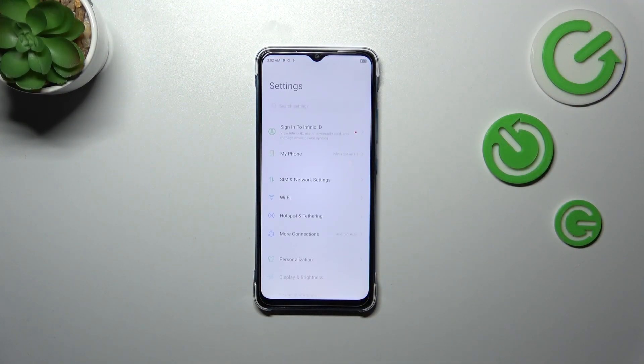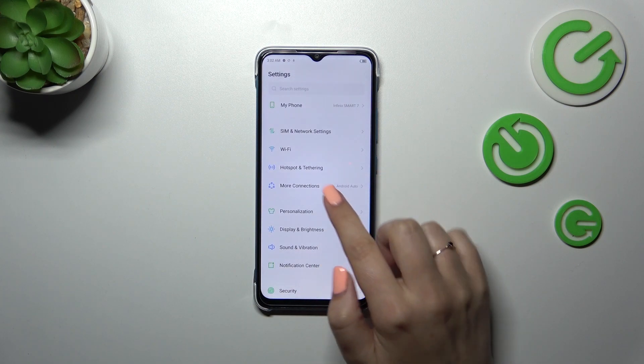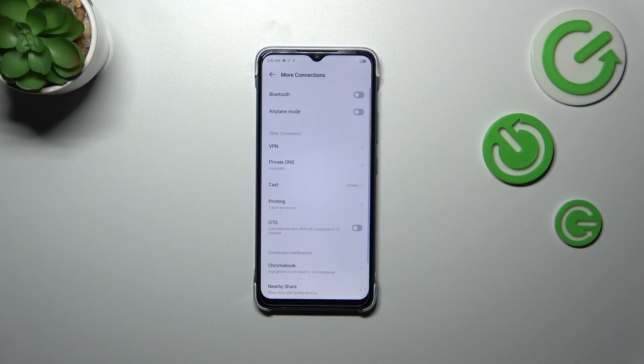First of all, we have to enter the Settings, and then you don't even have to scroll down because we have to enter More Connections.